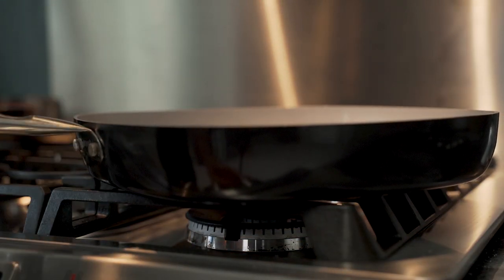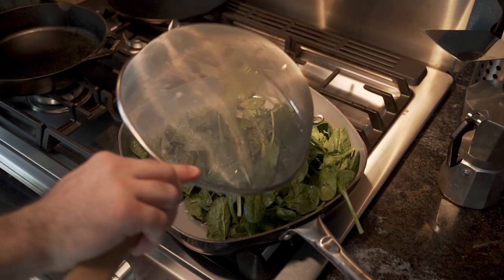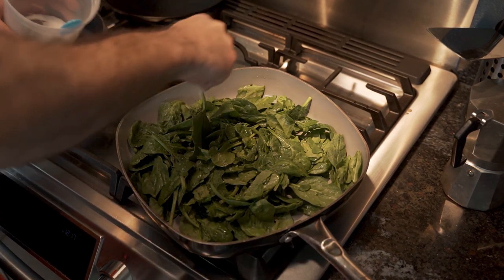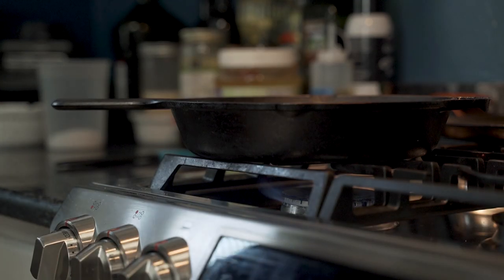Using a skillet large enough to hold the spinach, he places it over medium-high heat. He adds the spinach and since he needs to wilt it down, he adds a decent amount of salt. This he covers with aluminum foil. Then he sets his favorite 10-inch cast iron pan to warm.